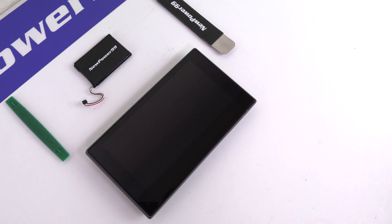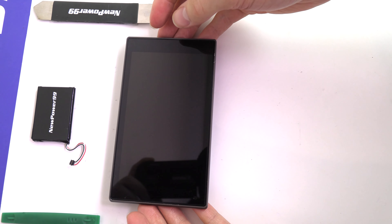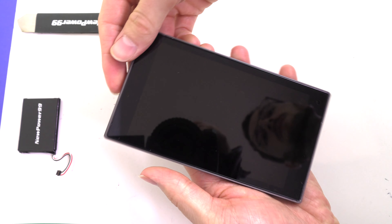Begin by opening your device using the special tool provided in your kit from NewPower99.com.